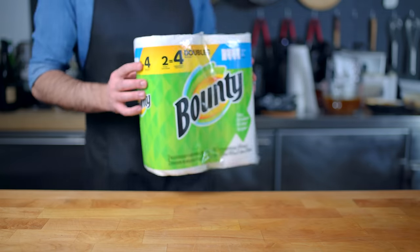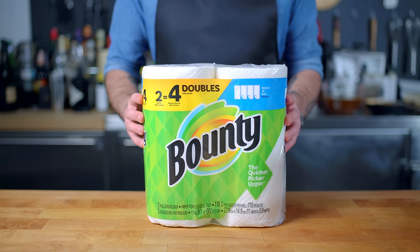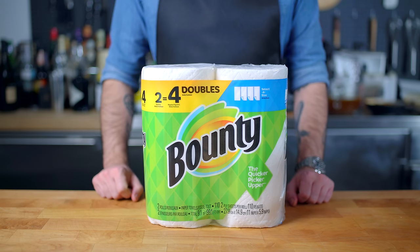And it's all thanks to the Quicker Picker Upper for sponsoring another episode of Quick and Easy Recipes. I'm proud to partner with Bounty, who, together with Feeding America, is helping to provide 10 million meals to people in need. Head to the link in the description for more info.